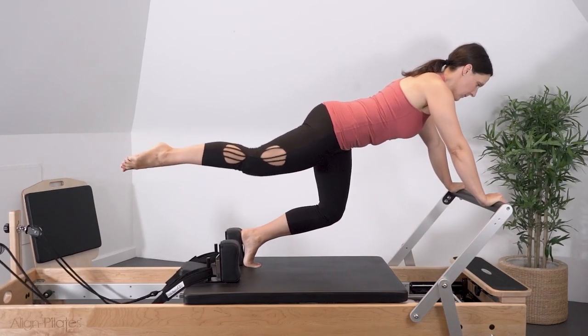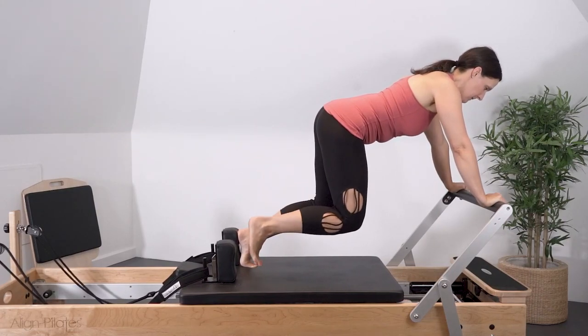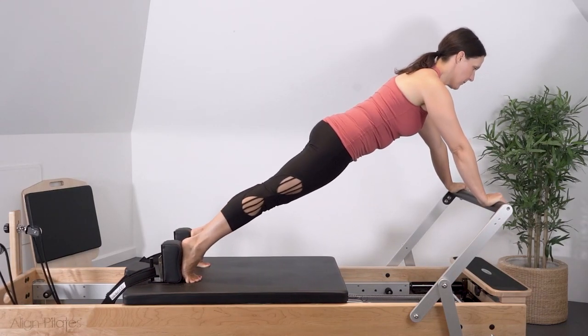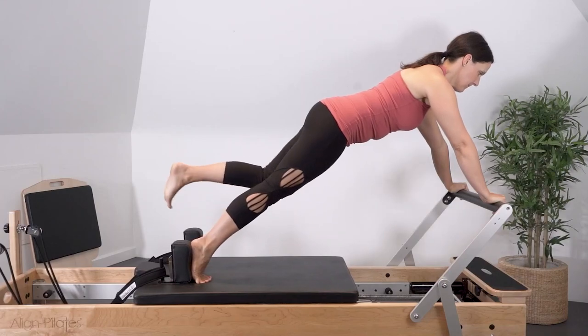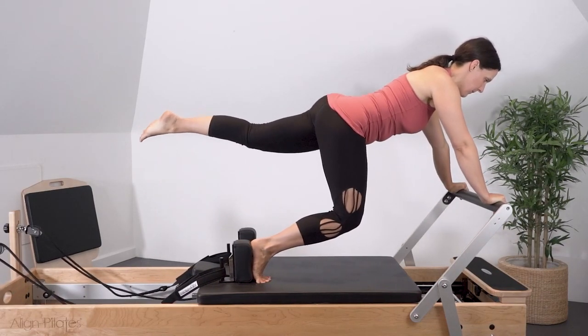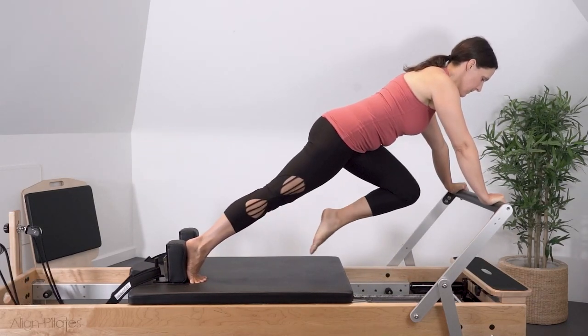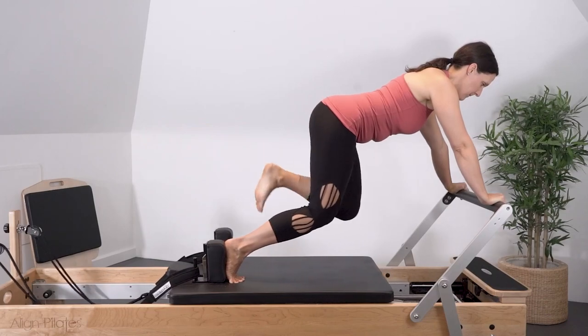The challenge is to keep the pelvis in a neutral position, avoiding rotation and lateral flexion, and to really challenge the stability through the shoulder girdle and scapula, maintaining a neutral position through the spine and avoiding flexing and hyperextending in the low back.